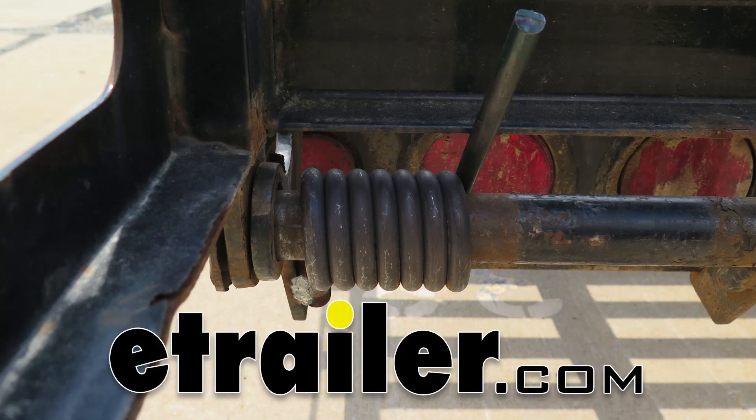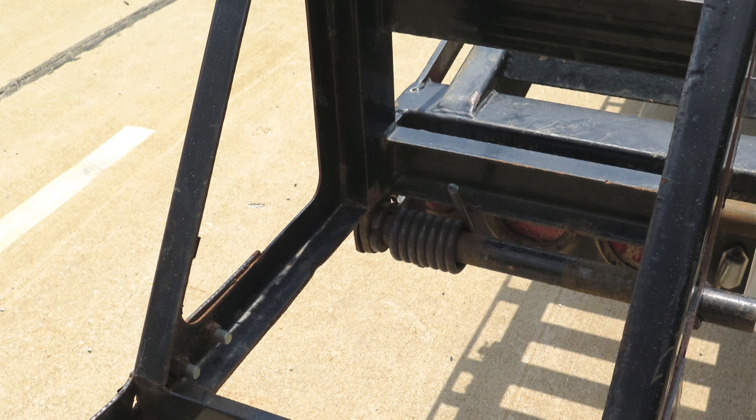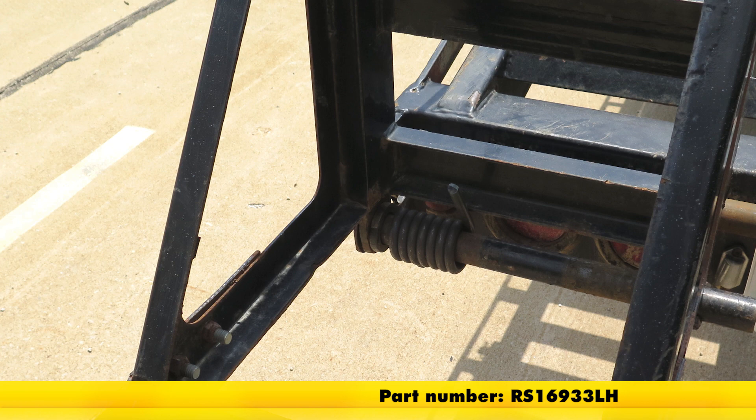Today we're going to be taking a look at and showing you how to install ramp springs with a 2,000 pound torque rate for inch and a half shafts. The left hand side is part number RS16933LH, and for the right you'll need part number RS16933RH.